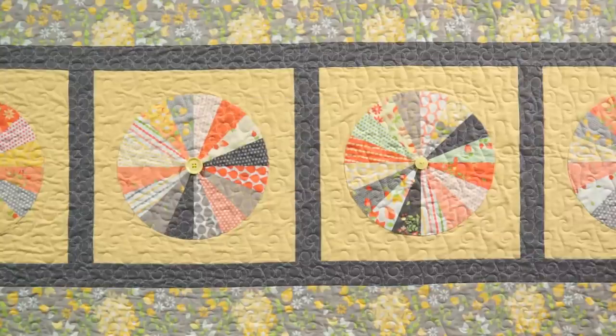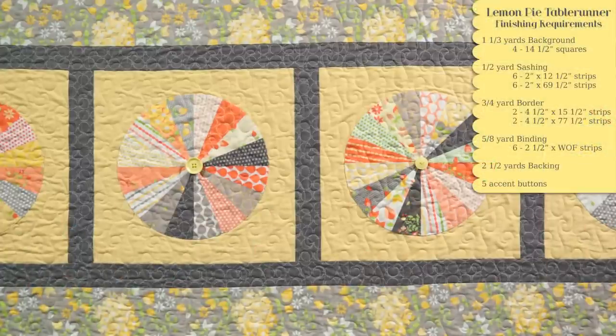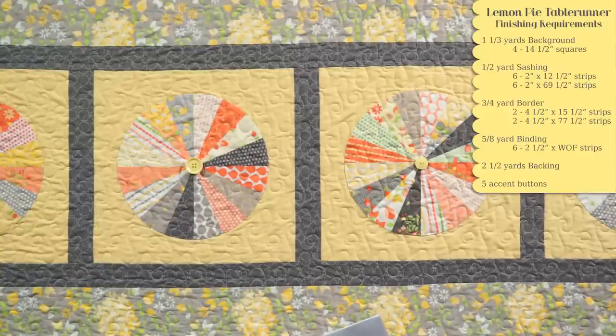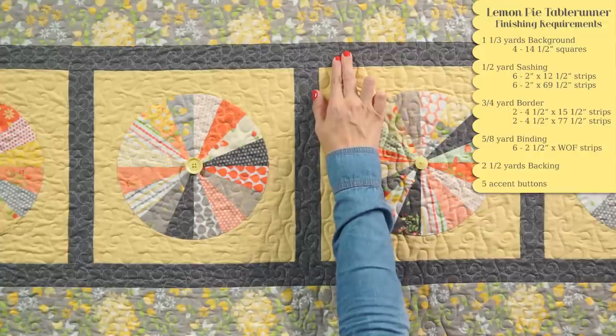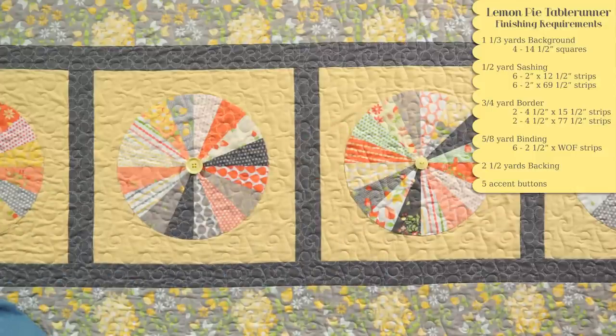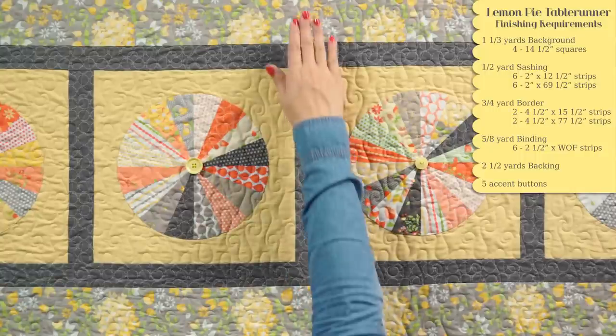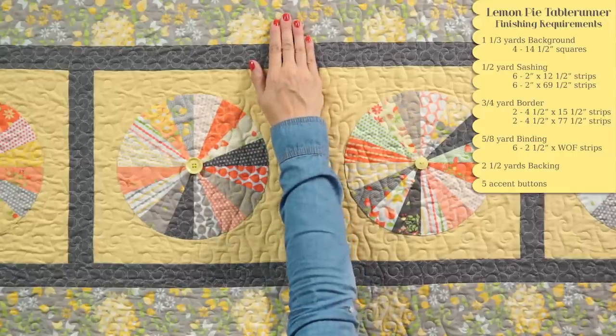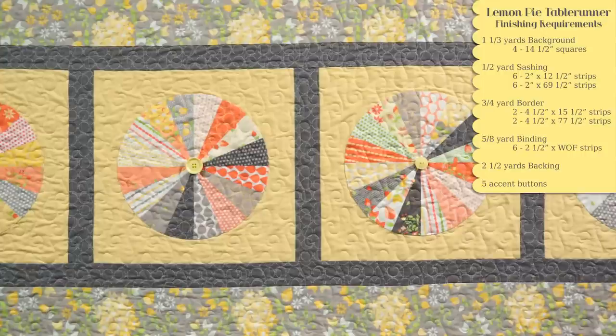A lot of you are going to want to take your charm pack and turn this into a table runner. For our table runner, we have five pie blocks, and then we've added six two inch by 12 and a half inch sashing, pressed toward our sashing. We've cut four two inch by width of fabric strips and subcut them into two, two inch by 69 and a half inch strips, sewed those on and pressed. Then to the side, we've added two four and a half by 15 and a half inch rectangles. And to the top and the bottom, we've sewed five four and a half by width of fabric strips, sewed them end to end and subcut into two four and a half by 77 and a half inch strips. Your table runner is going to finish 23 and a half by 77 and a half.